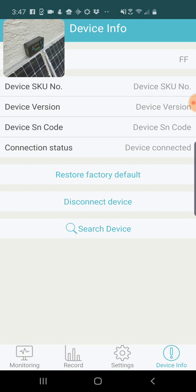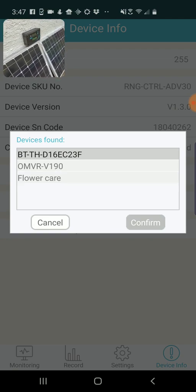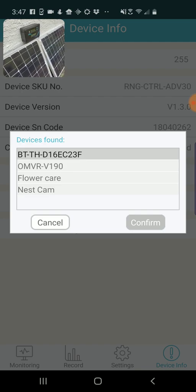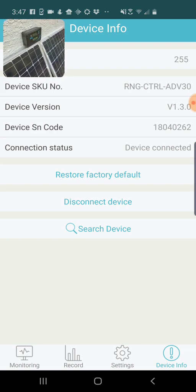I'm going to try moving around, which I find sometimes helps. Now when I do Search Device, this is the Renogy Bluetooth module — BT Bluetooth slash TH — with a random set of letters. A little bit confusing, but I'm going to confirm. It's connecting to the device; again the connection is not always super reliable, but once you see the device SKU there, you know you are actually connected.